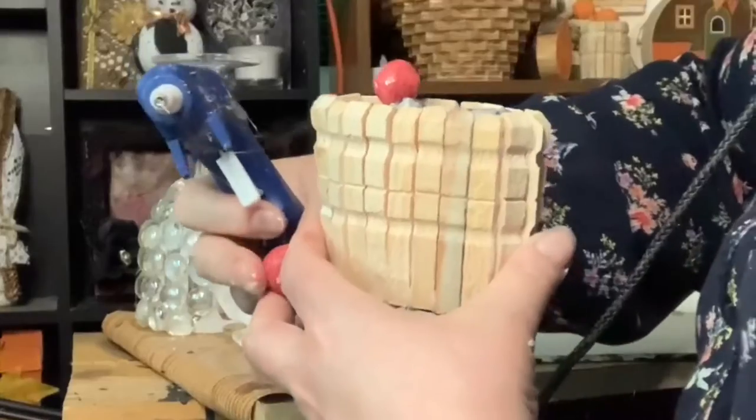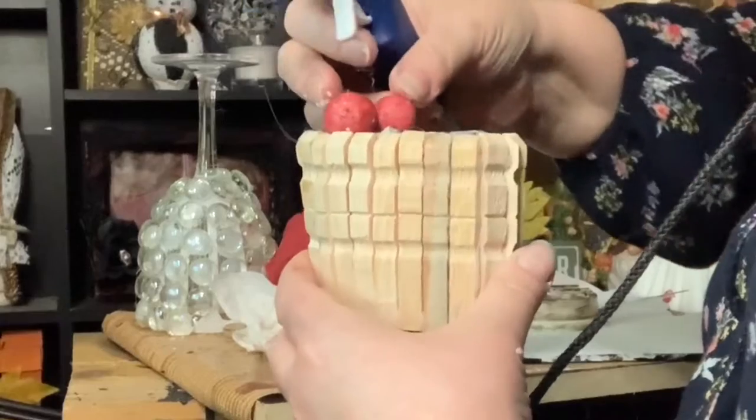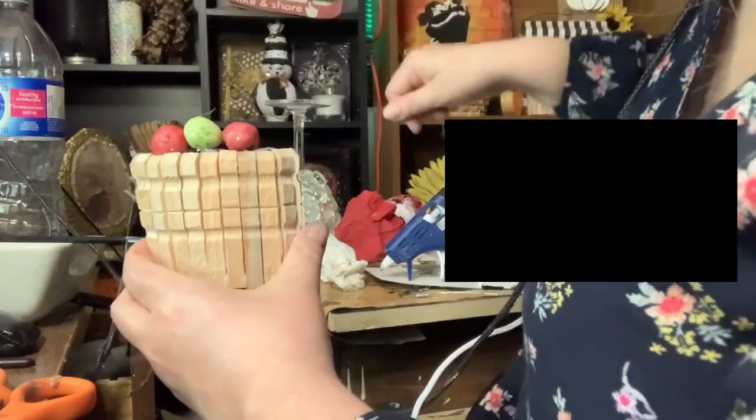I made quite a few red apples, but I decided to add some variety and put some green apples in as well. Here's how it looks so far, and I think it looks wonderful!